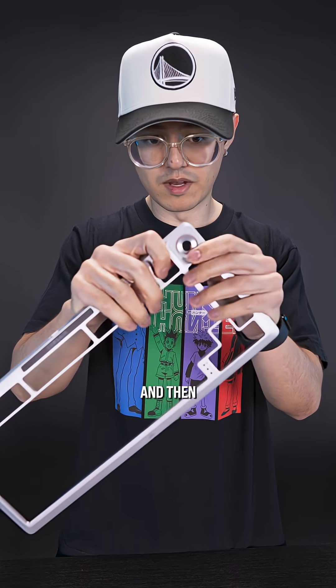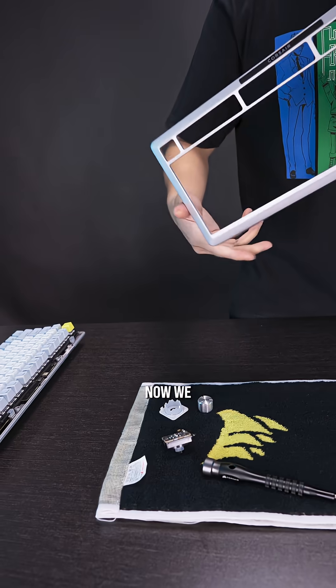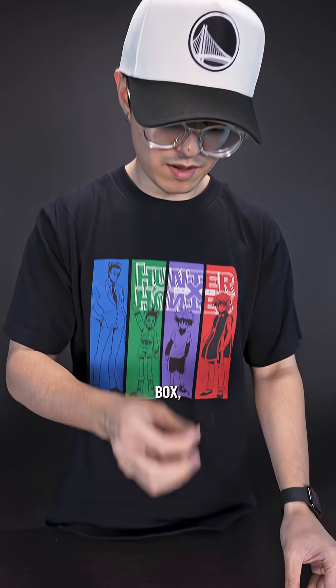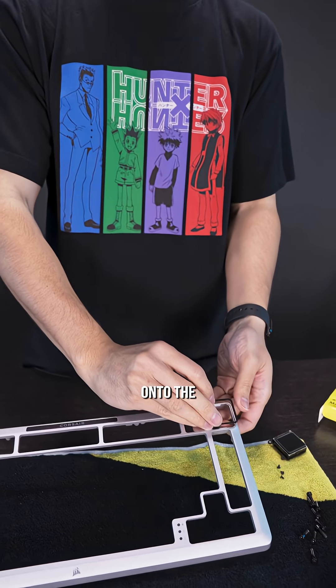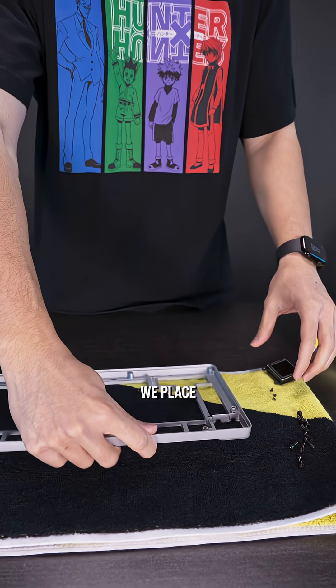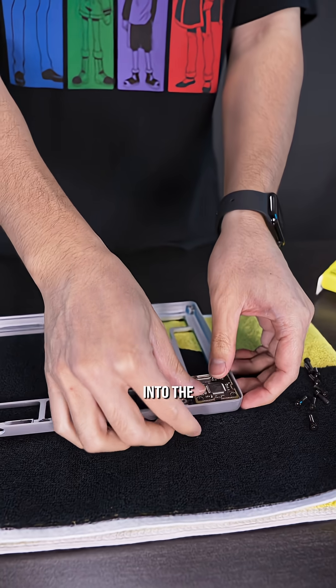Once it's unscrewed, you just pop off the dial, and then you can lift this out of the frame. Then you just pop off this piece here. Now we can put on the LCD. We take our LCD and the little frame out of the box, and then we pop the frame onto the front of the shell — it'll snap right in.